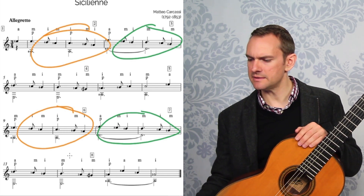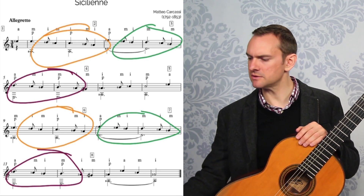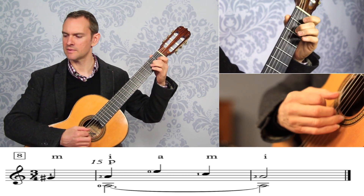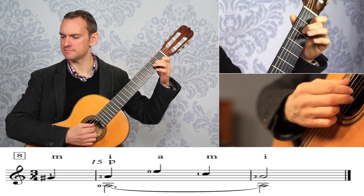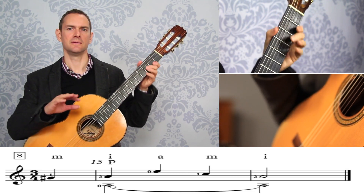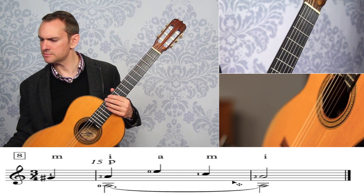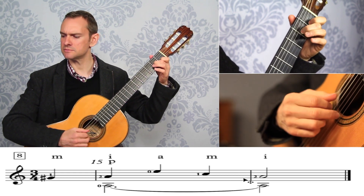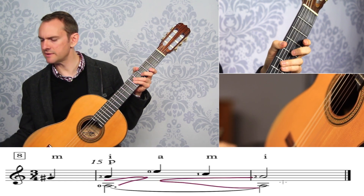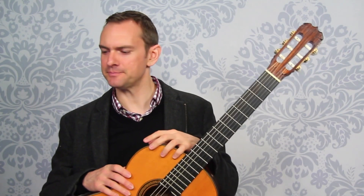Section seven is the exact same as section three, and then we have a different ending in section eight. In section eight we get a tag ending. The important thing is that you don't rush this ending at all — it'll sound flippant. Keep counting, and if anything get a little bit slower. Definitely do a crescendo to the end, get quiet on that note, then crescendo down, and slow down a little bit if you want.